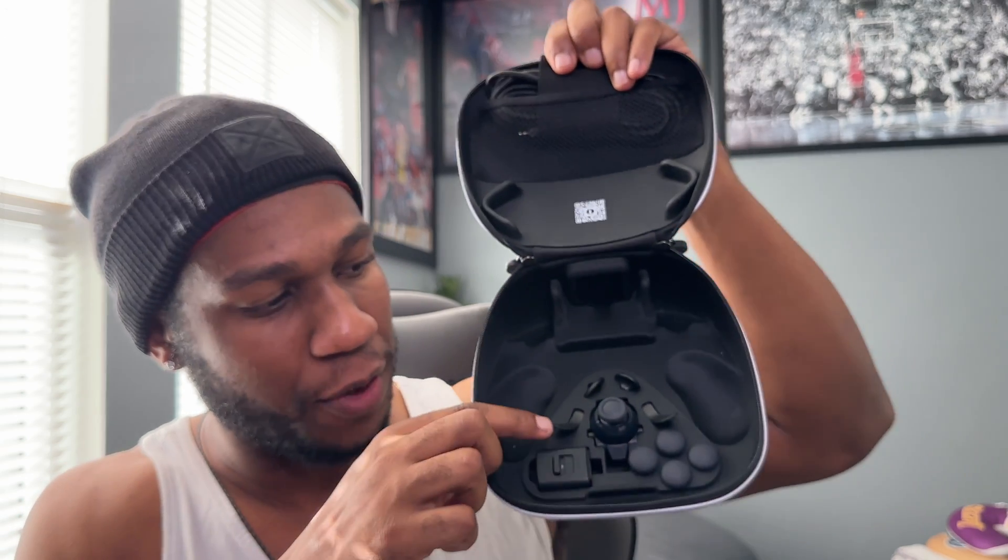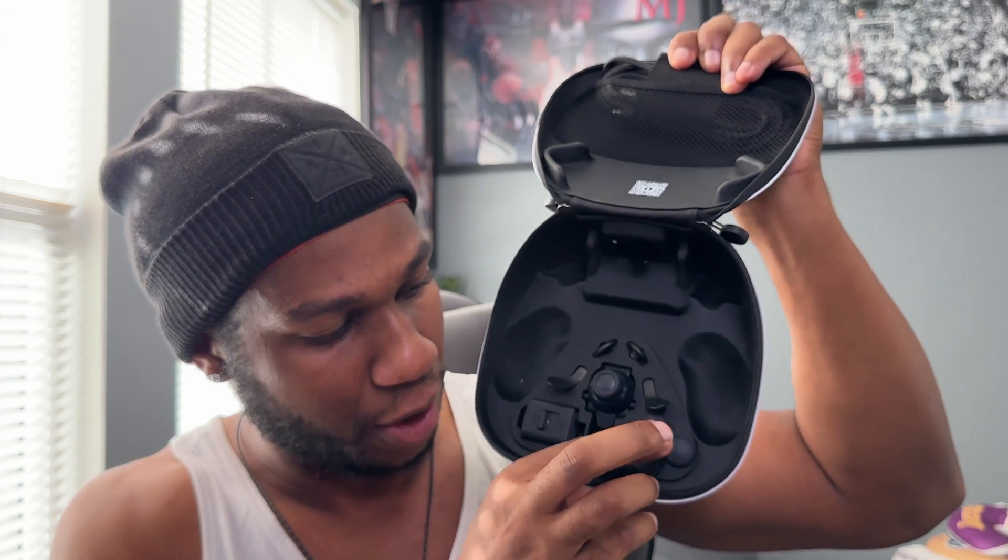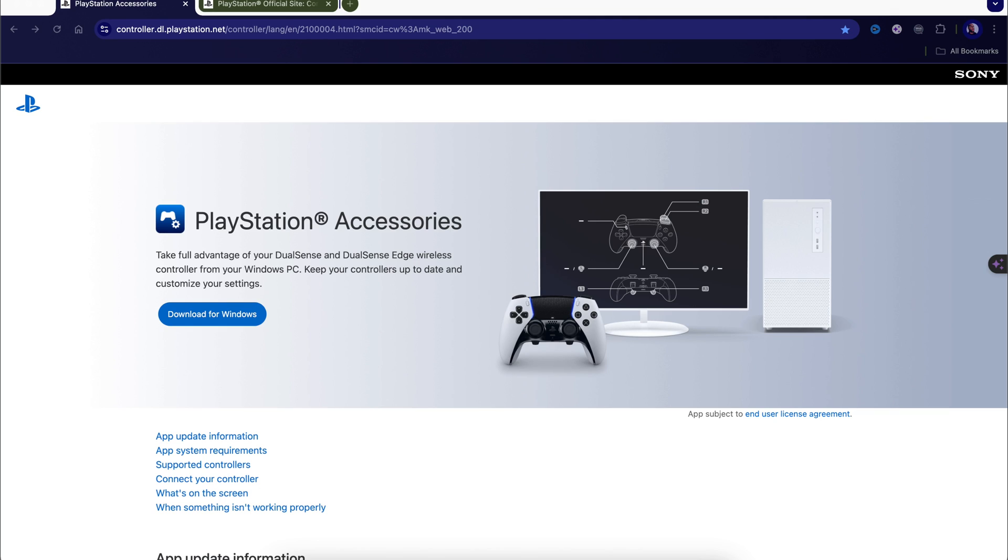If you haven't purchased the PS5 DualSense Edge, this is your chance — the controller is $200. It comes with a carrying case, a 10-foot braided USB-C cable, additional paddles, half dome sticks, and other thumbstick options like dome and concave. You also get a charging locking cable. People always ask about hall effects — you can probably customize this to add hall effects if you want. Let me know in the comments if you'd like a video on that.